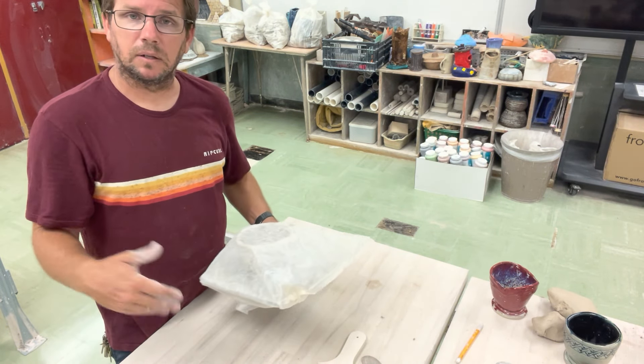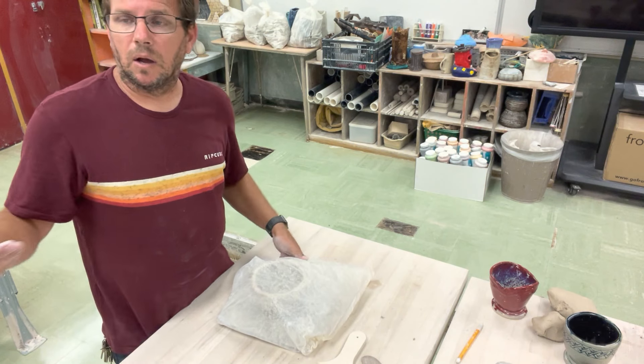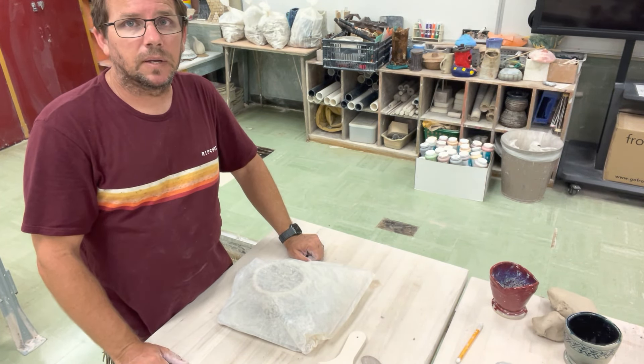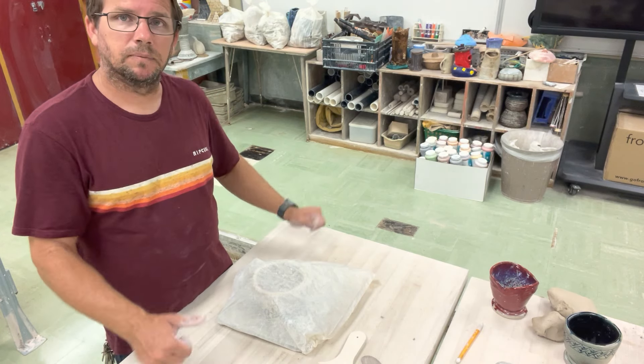We'll talk about the different hardnesses of clay as we get into this. This is how we would store it. Then go ahead and clean up, put all your tools away, wash everything off, wipe down your area, and I'll show you the next steps in the next video.